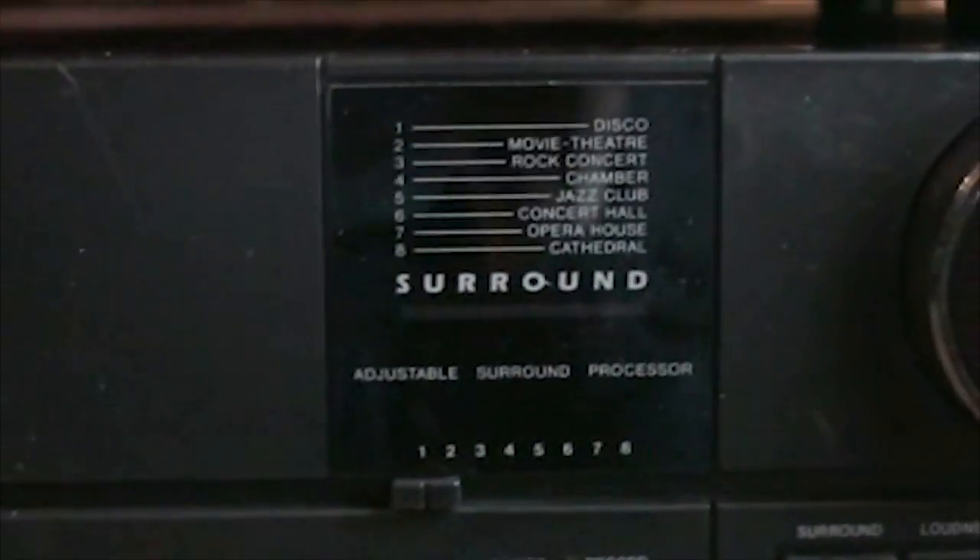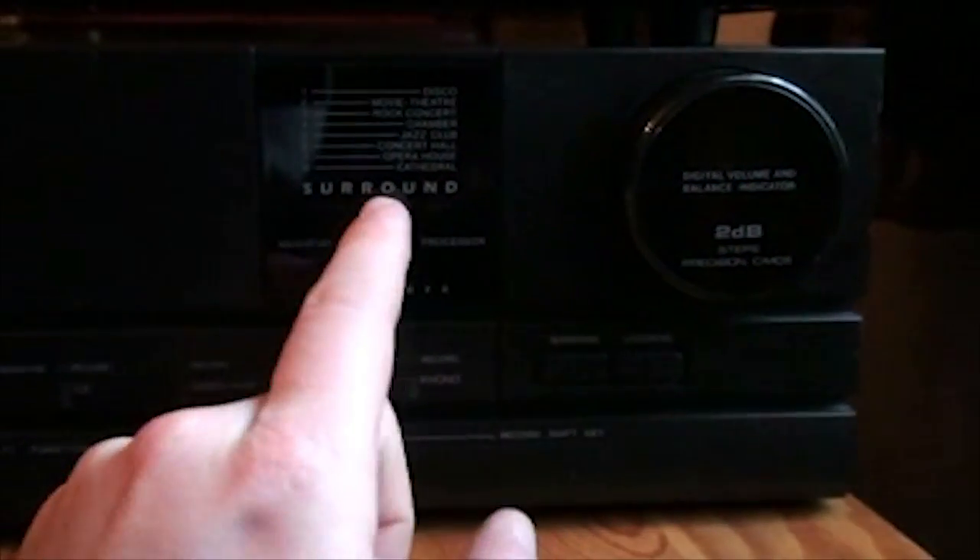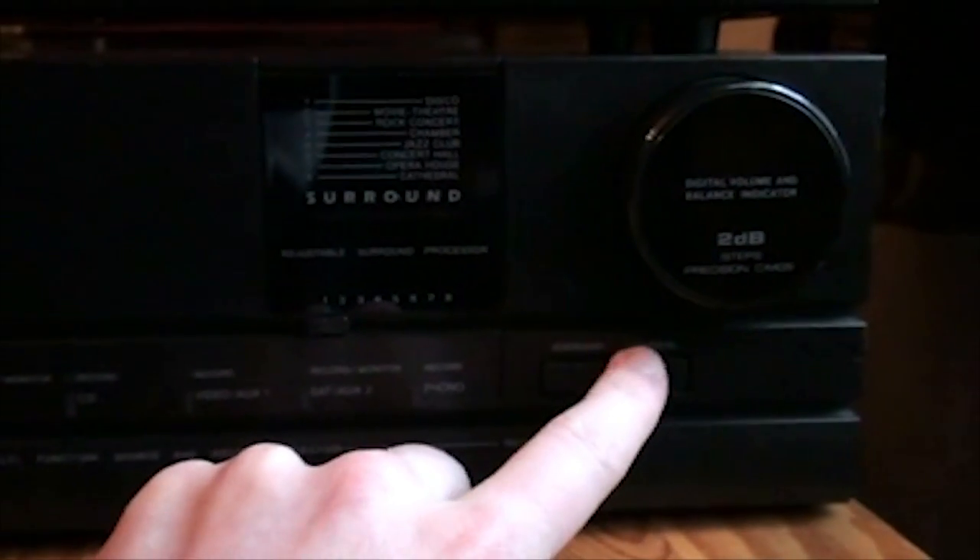I haven't tried that though, because I'm not interested in trying it. Now here we have a surround button which turns that on and off, and a loudness control.